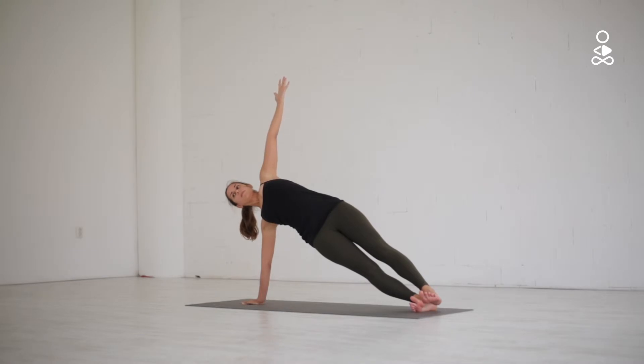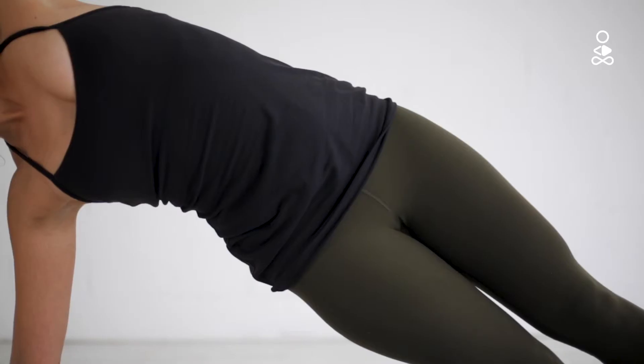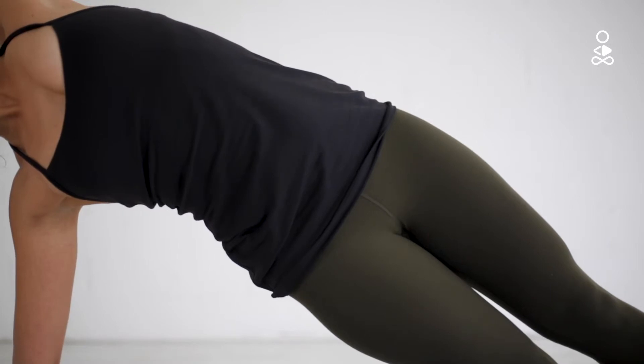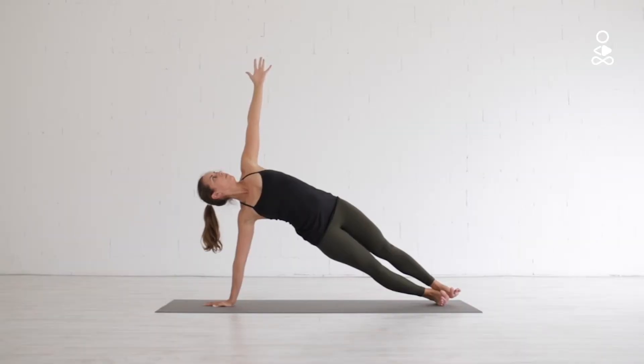Both arms want to keep extending away from your heart and your legs are really active. Keep reaching your hips up high. Keep a solid posture and if it feels comfortable for your neck, turn your head to look upwards towards your left fingertips. If you can, stay here for five deep breaths.